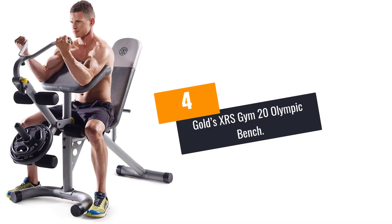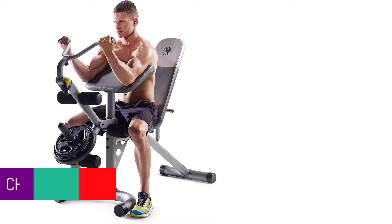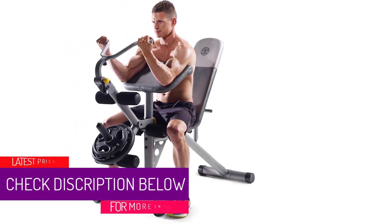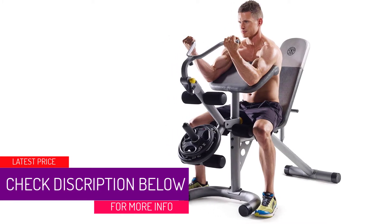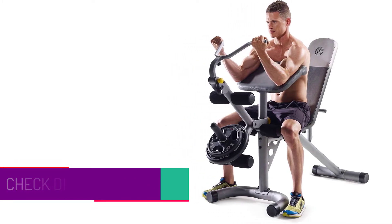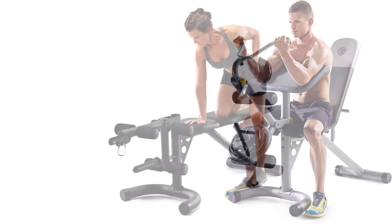At number 4: Gold's XRS Gym 20 Olympic Bench. This bench by Gold's Gym is made from solid steel, which allows maximum sturdiness and durability. It is going to help you build and develop your glutes, hamstrings, quads, and hip flexors, as it has a 6-roll leg developer.